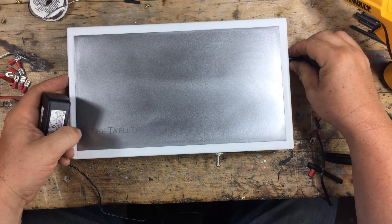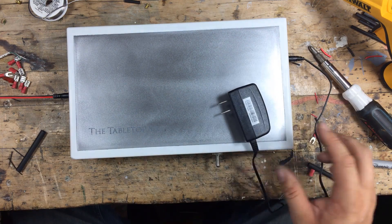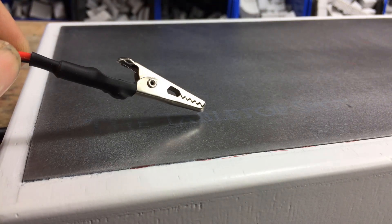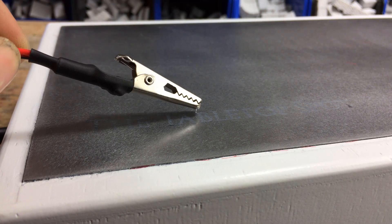At this point you are pretty much ready to go. If you turn it on and can make it arc, then you've got it right, and we can move on to the next part.